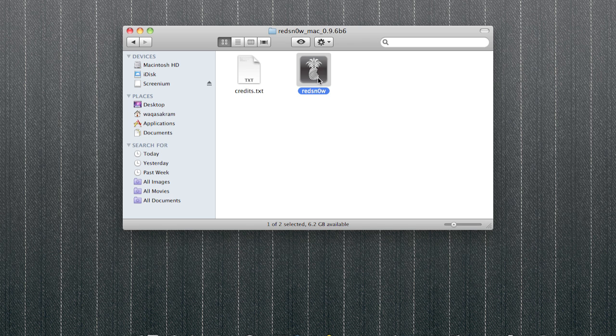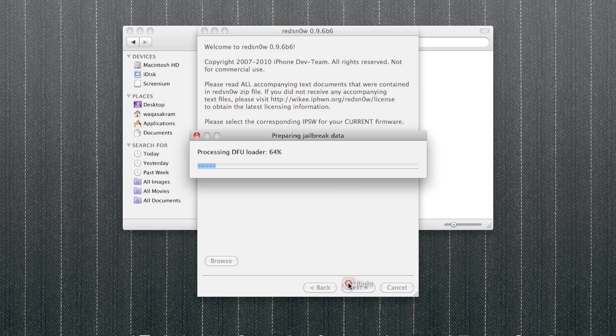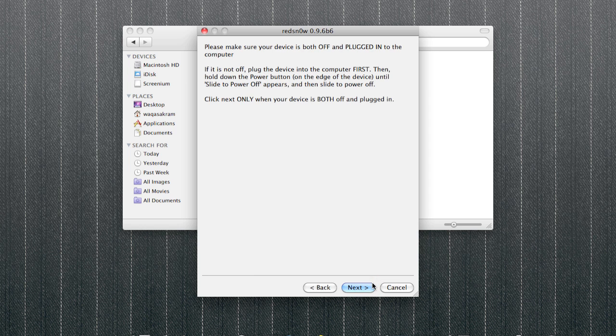If you get a white icon, run RedSn0w again. Find the firmware, let it load. You only do this if you have jailbroken using the tethered version of 0.9.6 and you get a white icon — uncheck 'Uninstall Cydia' because you already have it, and tick 'Just boot tethered right now'. Let it do its thing and the first step is done.